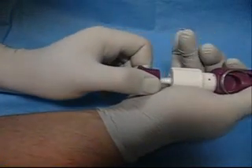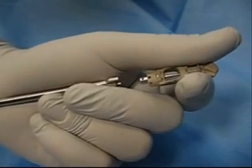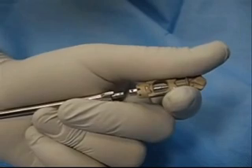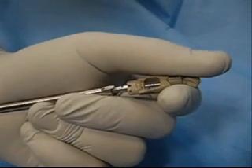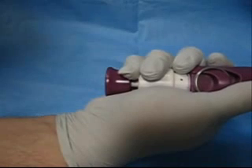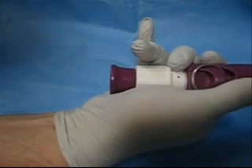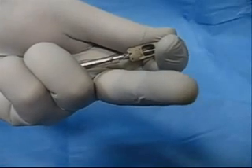Pull back the purple knob and hold in place with one hand. With the other hand, take the implant and slide the engagement tube back. Insert the screw head of the implant onto the hex head, making sure to line up the ball with the hole on the screw. Release the purple knob to secure the implant onto the inserter, then release the engagement tube.